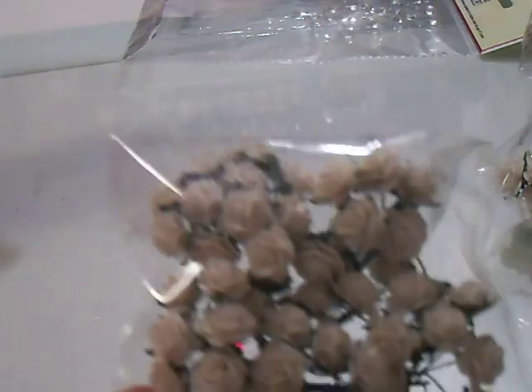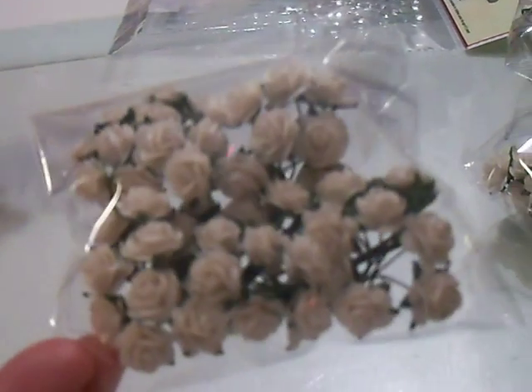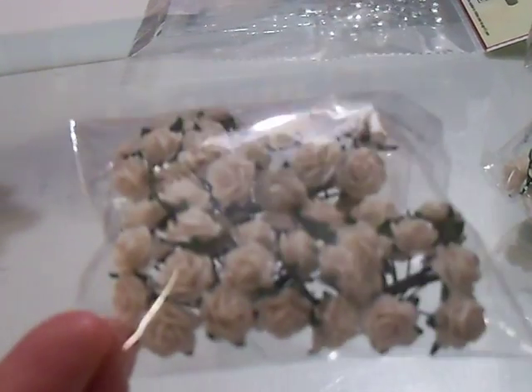So I'm totally in love with wildorchidcraft.com. You guys have to go check them out. They also have colored flowers — I didn't buy the colored ones because I color my own, but now I'm thinking I want to go buy the colored flowers.